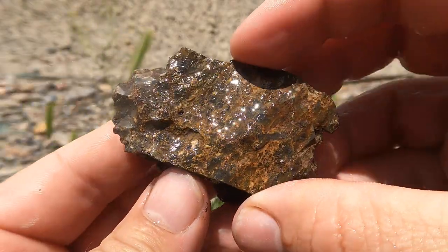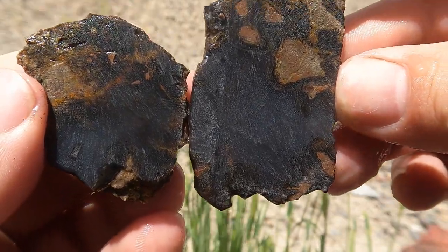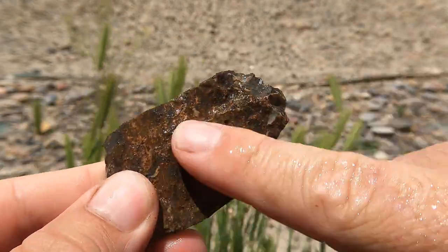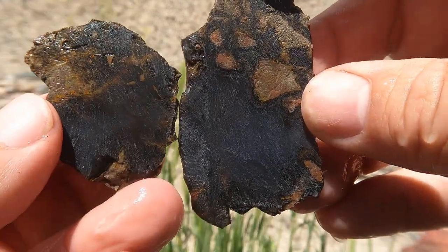Here's some more black agate. There's a lot in there. This should look really nice once I grind this side down to really let the light through. That should end up being really nice.